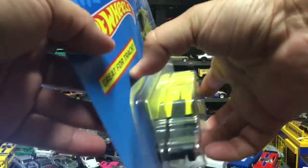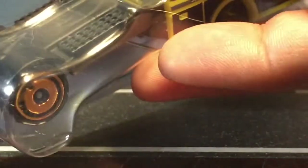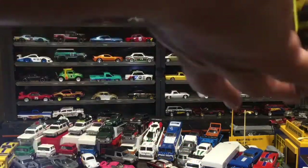Oh, interesting. I didn't notice, but there's pretty much no glue on this side. Can you see that? Yeah, there's pretty much no glue on it. But perfect, because that makes it a lot easier to crack open.